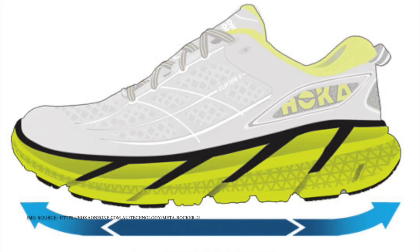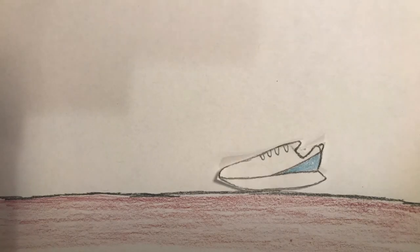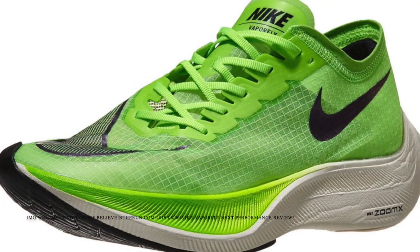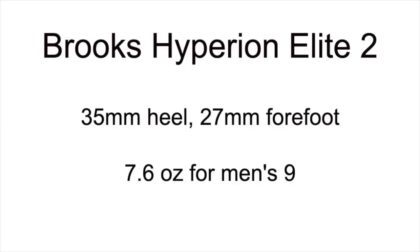A lot of brands now are adding rockers to their shoes and Brooks decided to do the same thing with this shoe. Now that it has a rocker, it has a much smoother heel-to-toe transition. Is this shoe worth $250? To answer that question, we need to compare it to the Nike Vaporfly Next%, which also costs $250. Let's compare the specs.